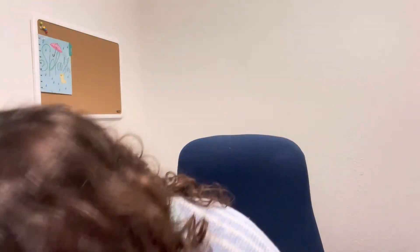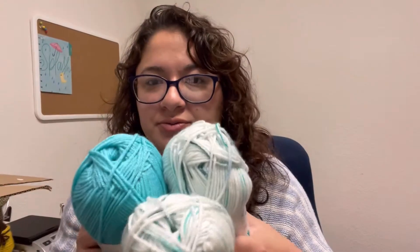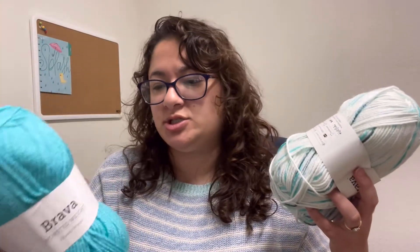I got three of those. Let me get this box up here so it's easier. I got three of those and I thought it would look cute with this tone — what do you guys think? These other tones are all Brava worsted weight, just so you know.